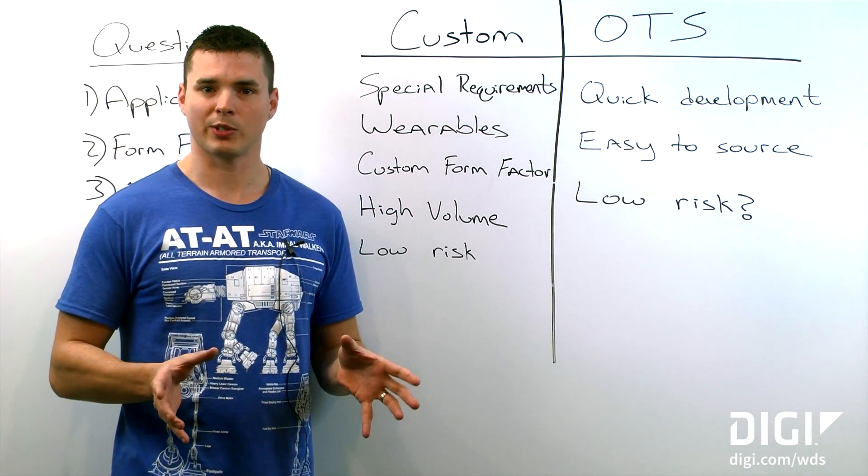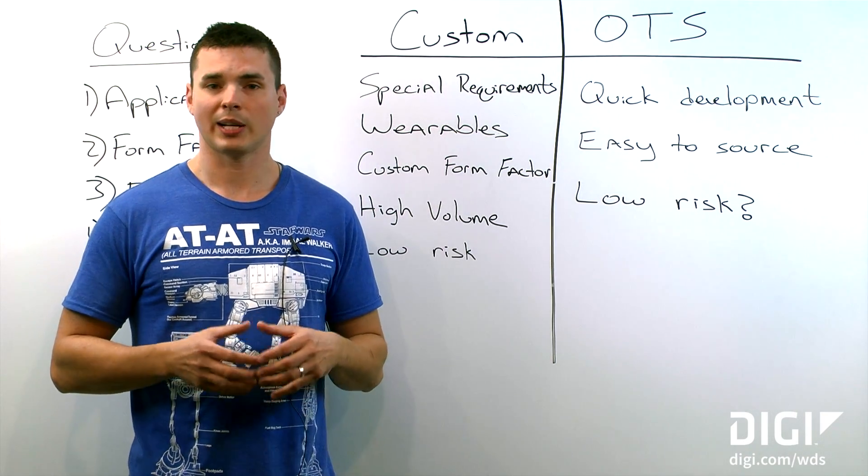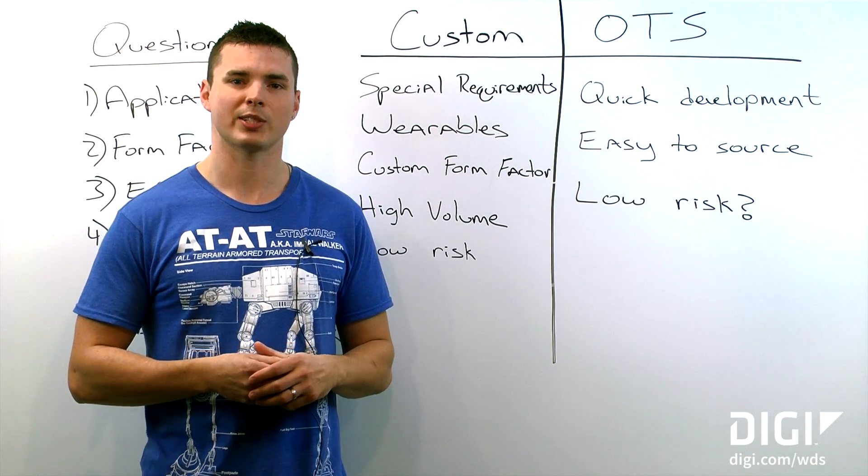I hope that gives you a brief overview of some pros and cons of custom versus off-the-shelf antennas. You can find more information at www.digi.com/WDS.